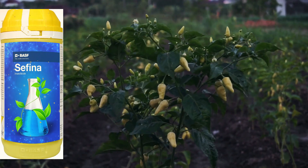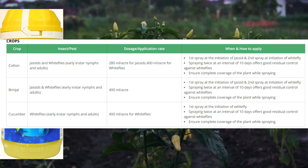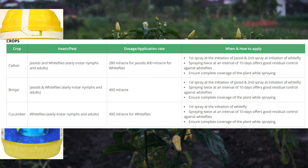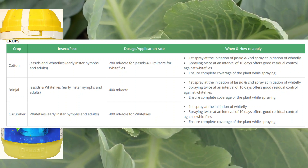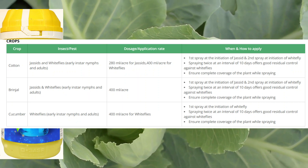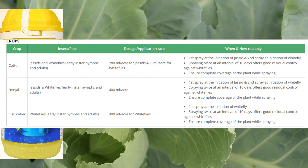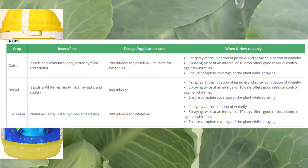We use insecticides and fungicides to use the dose. We use cotton, brinjal and even. We use a percent of 20-80 ml per acre. It is not the exact scale of 10-40 ml. So, in the exact scale we use 400 ml per day.